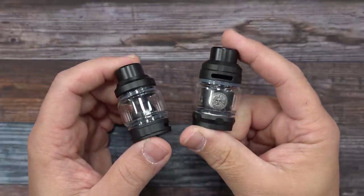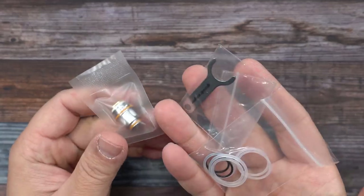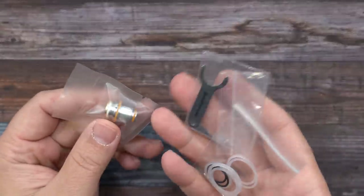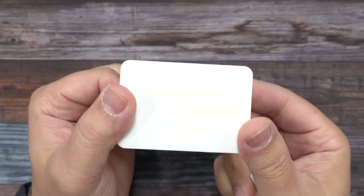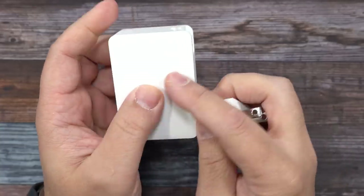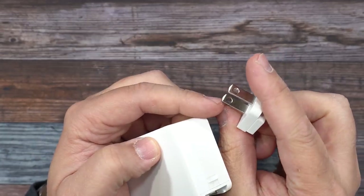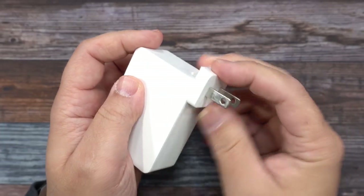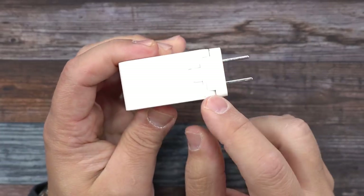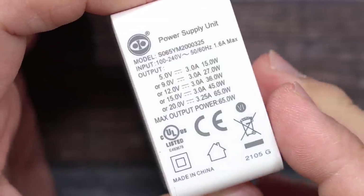Inside the kit packaging you'll get a user manual, a Type-C to Type-C charging cable, and either the Obelisk tank or the Z tank (Zeus tank) depending on which version you get. You also get extras: O-rings, a tool, extra coils, and extra glass. There's also a charging brick that comes separate — designed this way for different countries with different plug types. It clips right into place with a little release symbol.